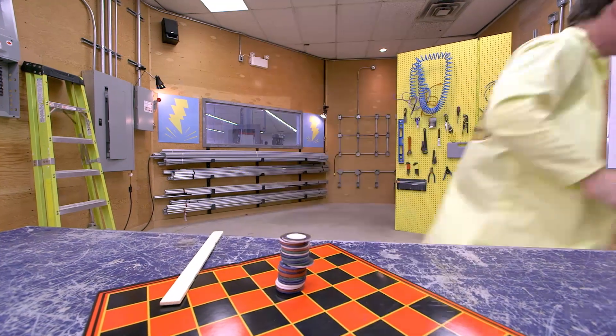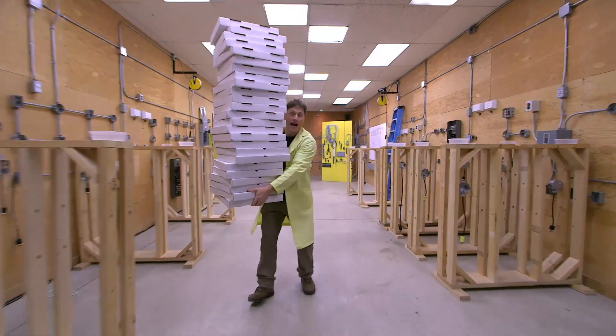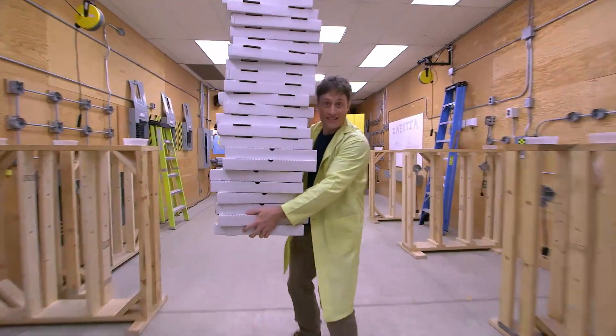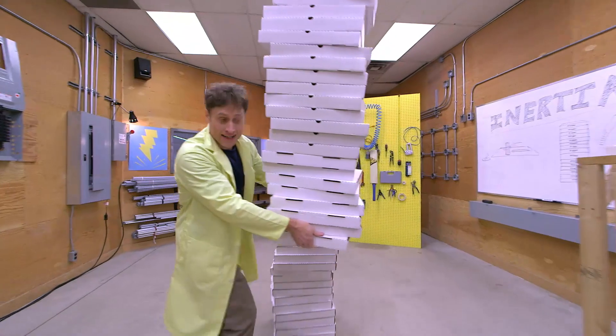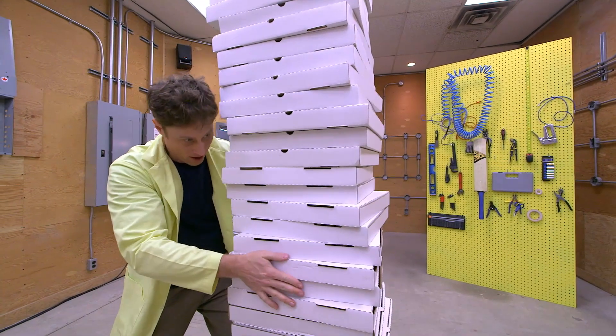Now let's max it out. I have these pizza boxes, and they should work the same way. You see, you get a stack — and don't worry, I've already eaten all the pizza. And I put them on there, like that.